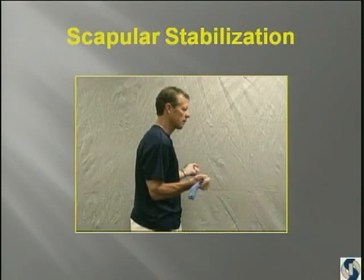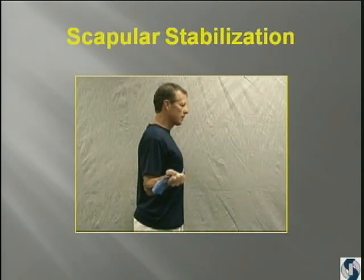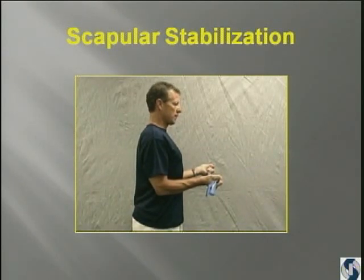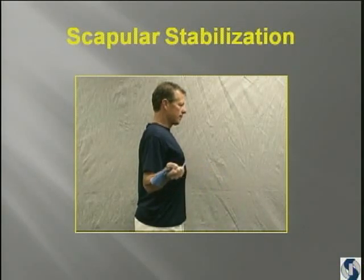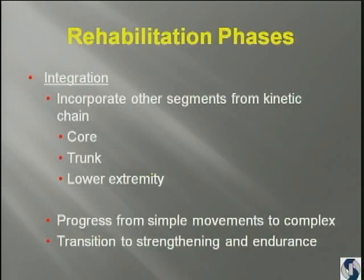And then we'll have them do the external rotation exercise. Matt was showing this, but look at his posture as he's doing it. And this is a great exercise actually for cervical spine as well, because if you have him do a sternal lift, all of a sudden things change. Things just changed as he did a sternal lift.